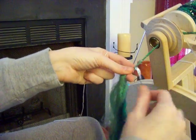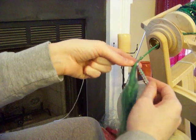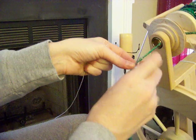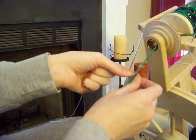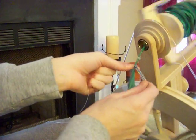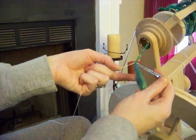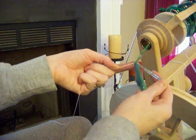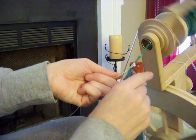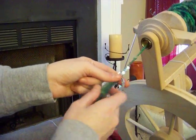So now I have the sequins secured into the fiber. And I have my sort of drafting triangle and I'm going to pull this out a little bit. And I'm going to spin, allowing the sequins to wrap with the fiber. You see how I'm holding the sequins in between my thumb and my pointer finger. I have the fiber with the rest of my hand, and it's all going to wrap together. You want to do this slowly.